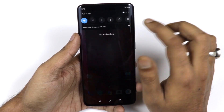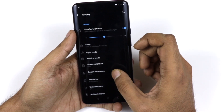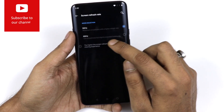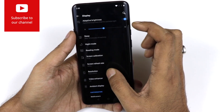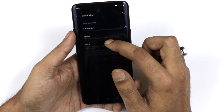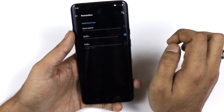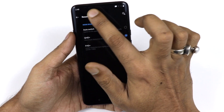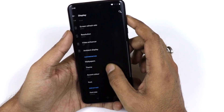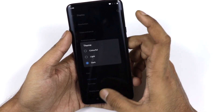OnePlus gives you a lot of customization. In the display settings you can switch between 90Hz and 60Hz refresh rates — 90Hz looks more cinematic. You can also switch the resolution from QHD+ to Full HD+, or set it to auto. Switching from QHD to FHD can also help save battery when your battery is low.